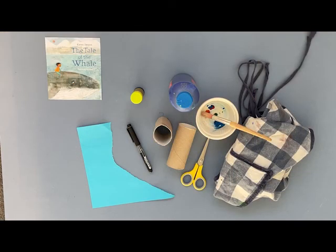So to make your toilet roll whale, you'll need the following things: some scrap paper, a marker pen, a toilet roll, some scissors, some paint and a paintbrush, some glue, and a messy apron of course.